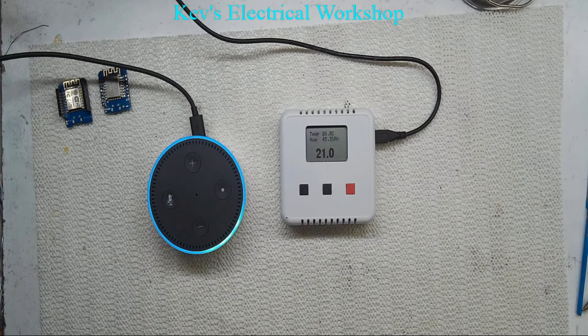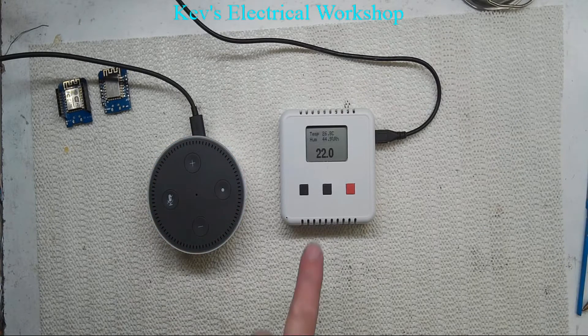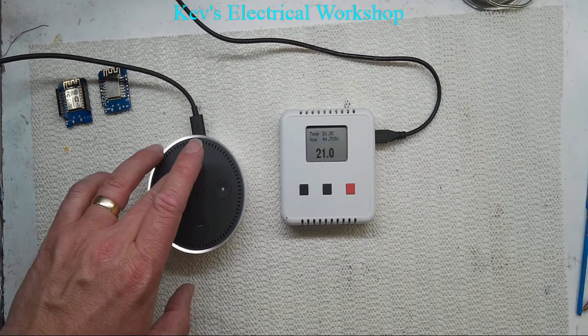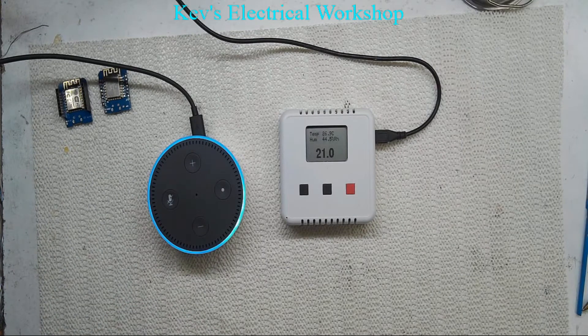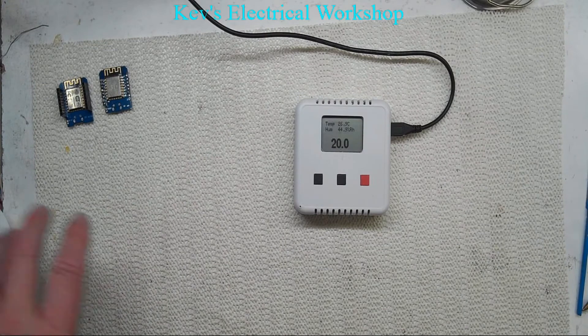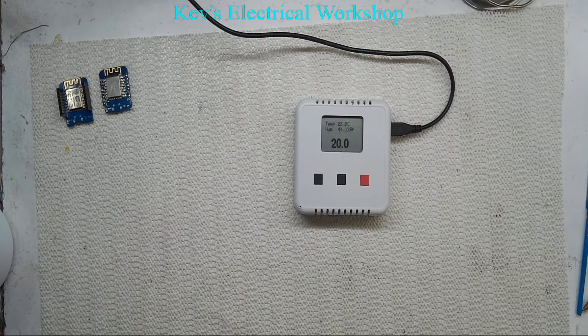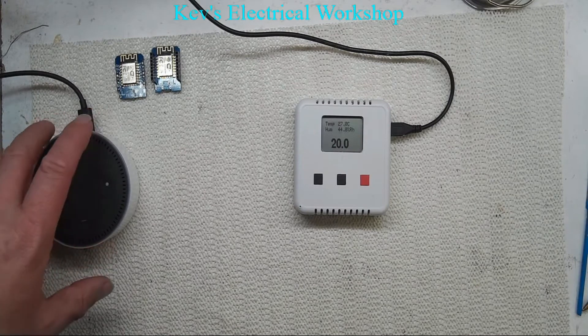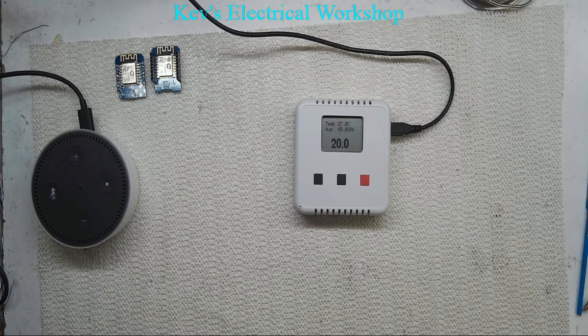Alexa, turn heating on — okay, so it's added another one. Alexa, turn heating off — okay. Hopefully you can actually hear what she's saying; she's not very loud at the moment. Alexa, turn heating off — okay. So the only thing I haven't changed — I can't seem to find out where the on/off distinction is. I think probably to do that you'd need to sign up for a developer's license or something. So it's not quite as I'd like it, but it is operational — you just need to know what to say.